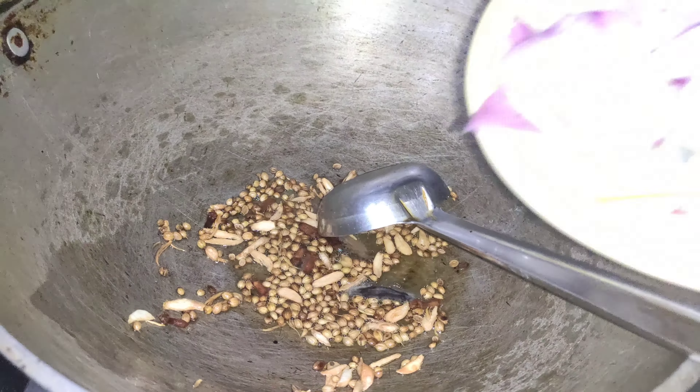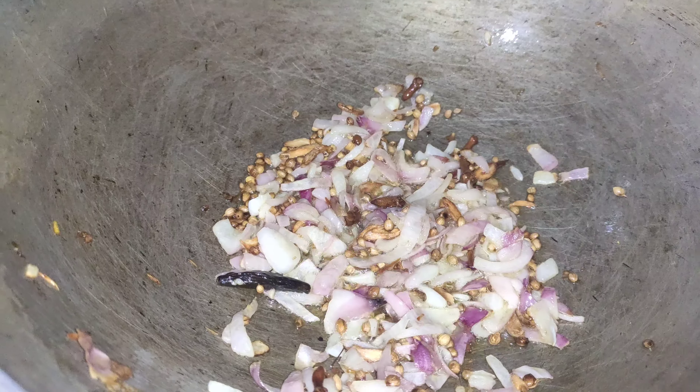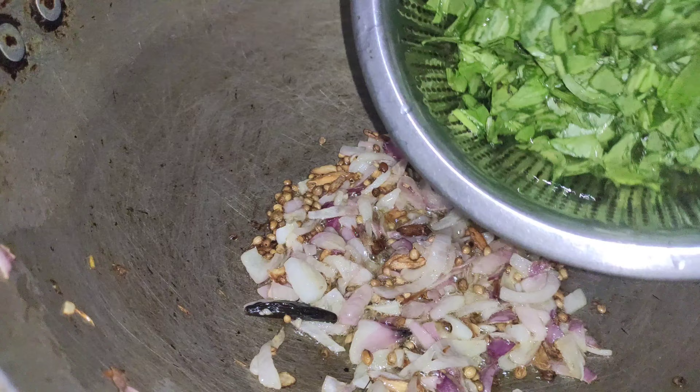We take the onion. We add onion and garlic, and we add onion and pepper.